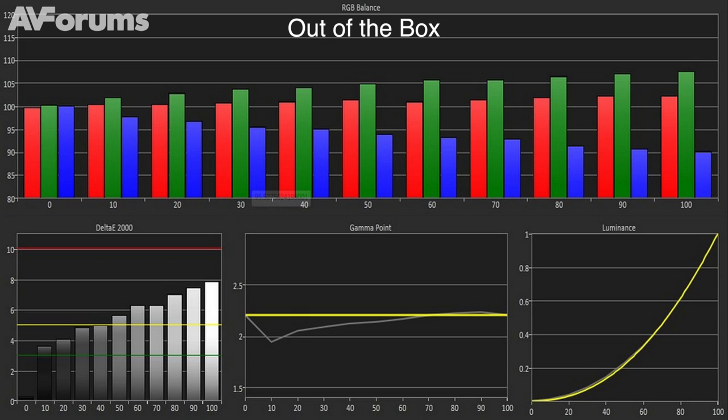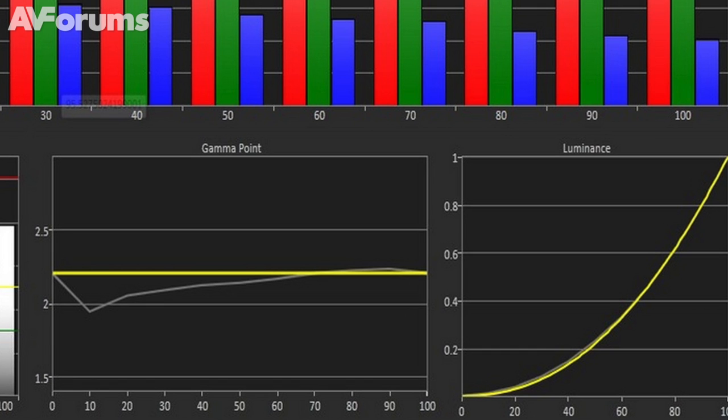Out-of-the-box performance in the movie picture mode was reasonable, but the greyscale showed a noticeable yellowy-green tint, thanks to the excess of green and red energy, as well as the lack of blue. Gamma tracking was much more on target, with just a spike near black that we can hopefully iron out.